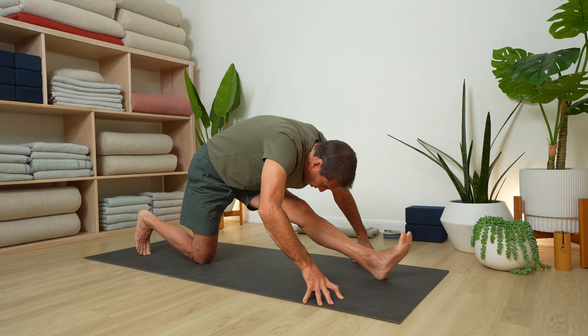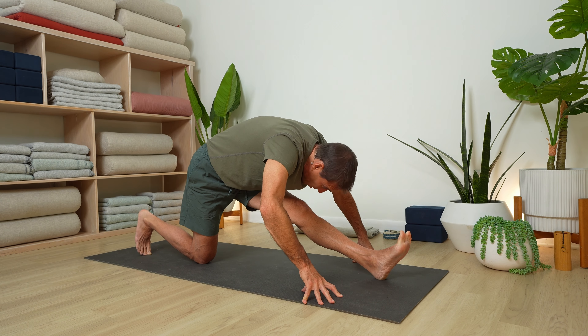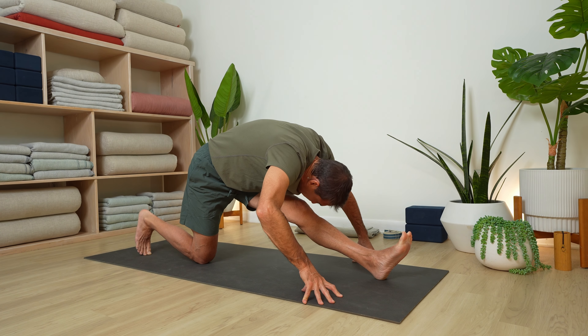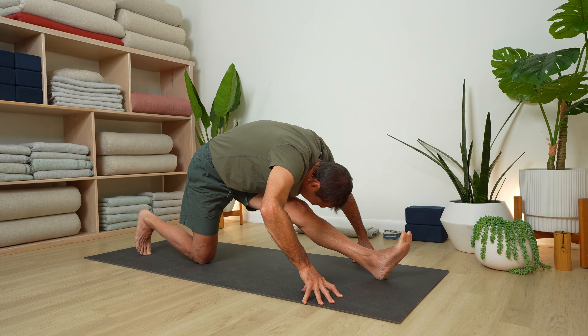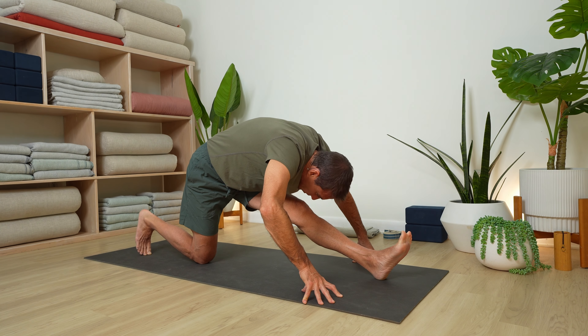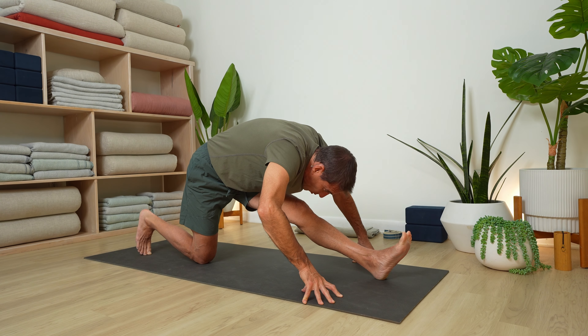It's focused awareness with discipline. The first discipline is showing up — stepping on the mat. The next is bringing full attention to what's happening. This discipline is known as tapas: a heat, a fire that you bring to whatever you're doing. That's how we transform — by bringing the heat.